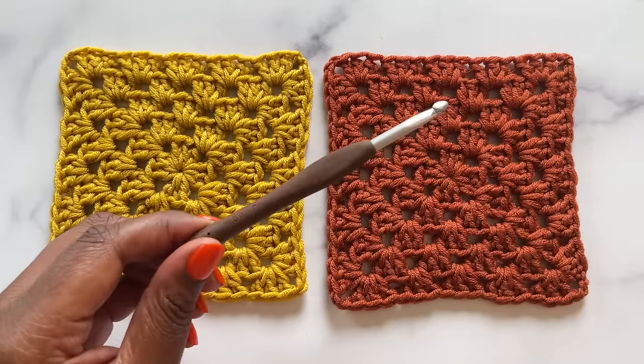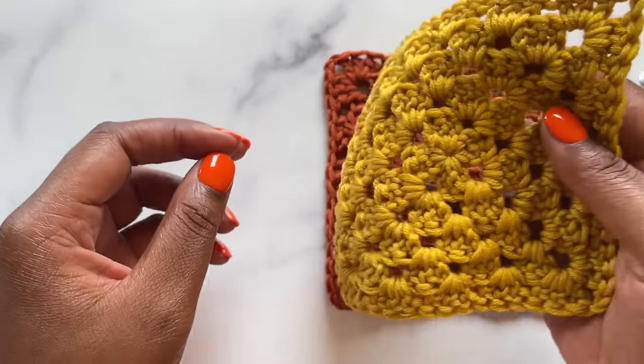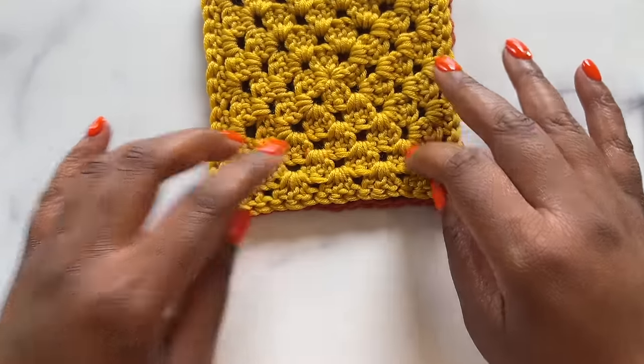You can also create seams with your crochet hook. Use the same size crochet hook that you used for your squares for both of these seaming techniques.